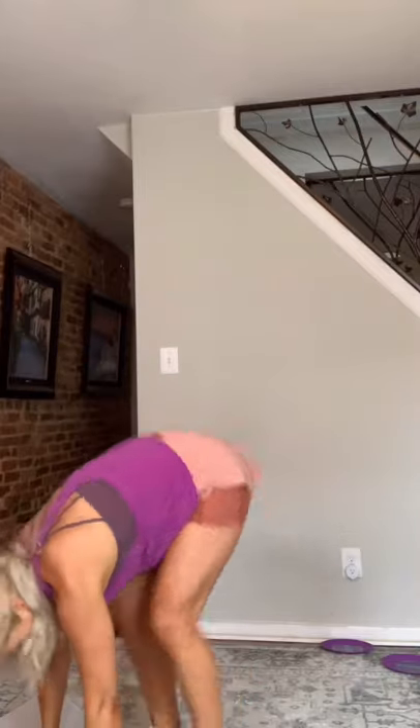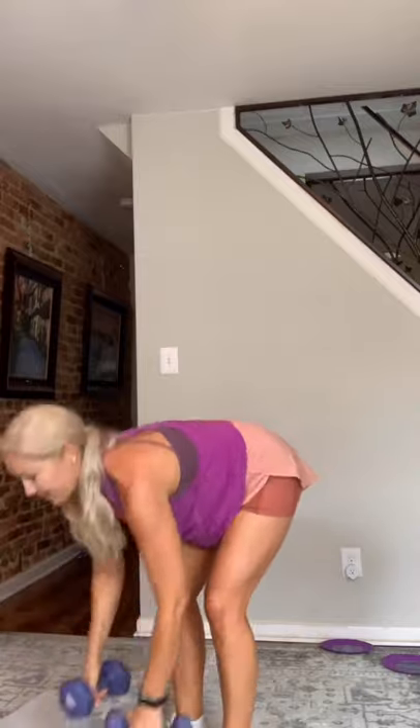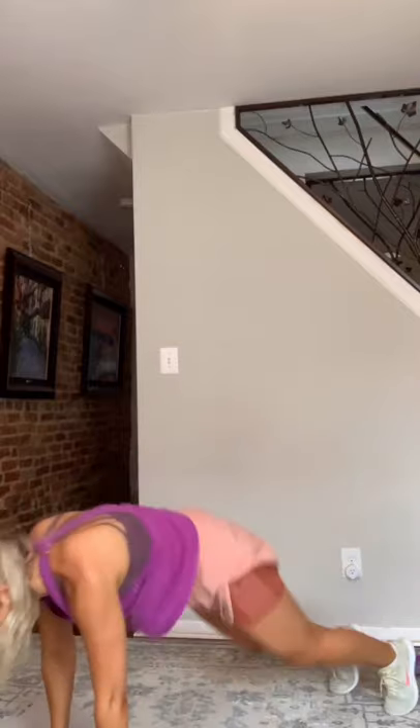Come on up. Grab your dumbbells. Three, two, and go. Three rows, back to plank. Ten seconds. Three, two, and rest. Good job. Grab your sliders.